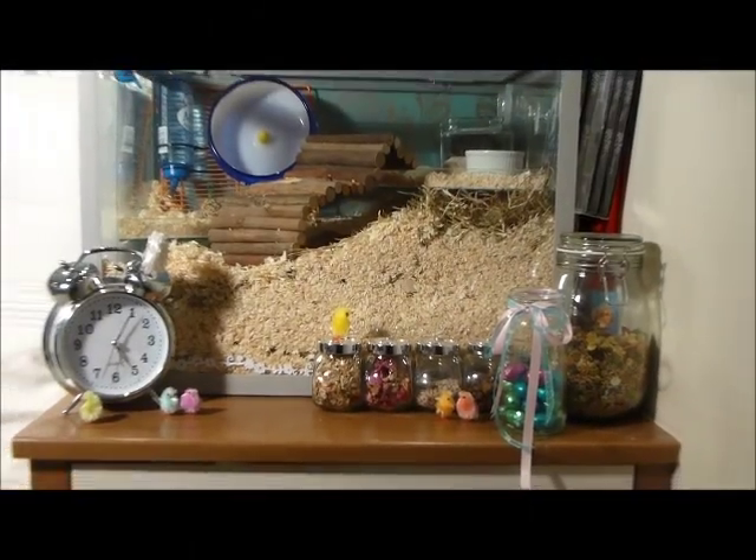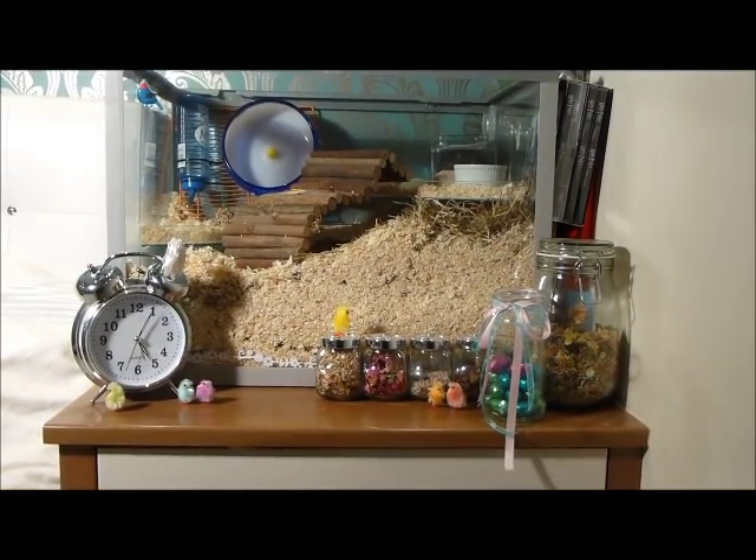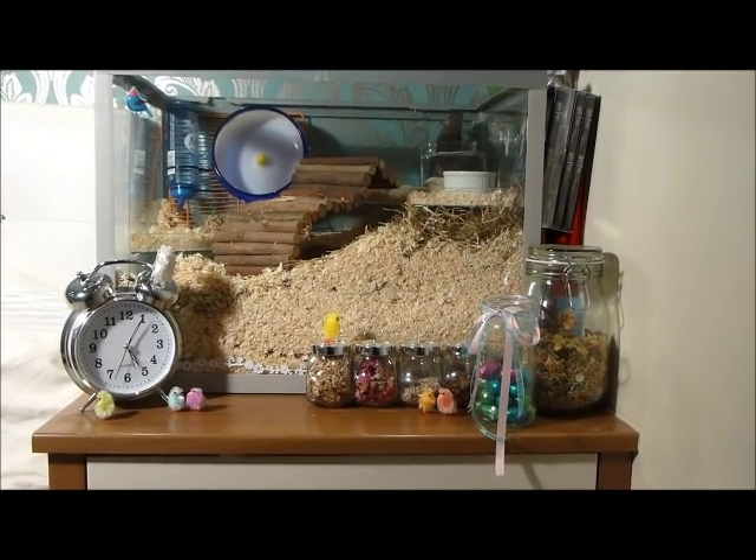Hi guys! My friends and I decided to go shopping and we got some new toys and wood shavings for the pets. Today we're going to show you how to achieve a natural look in your pet's cage. It's fun for your pet and exciting for you to watch. It will help keep your pet in healthy condition and will ensure that they will never be bored again.